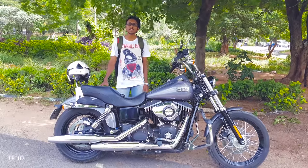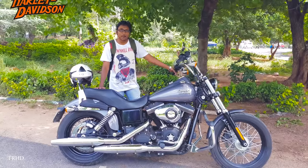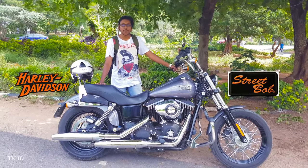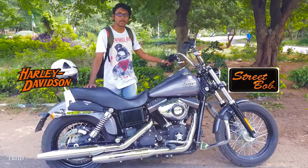Hey, what's up guys, this is Vimal here and welcome back to TRHD. In today's video we are going to check out this new bad boy from Harley Davidson — it's my new Dyna Street Bob. In this video I am going to give a brief review and have a walk around this bike. So let's go check it out.